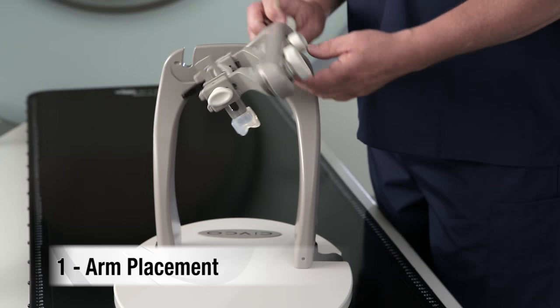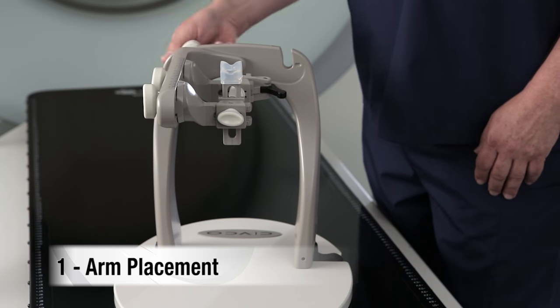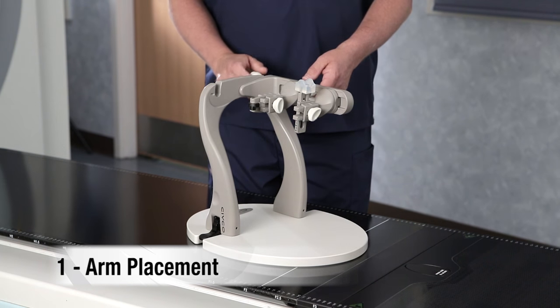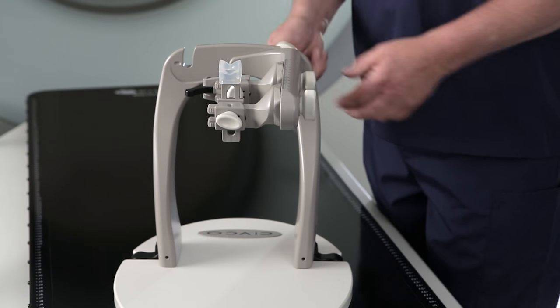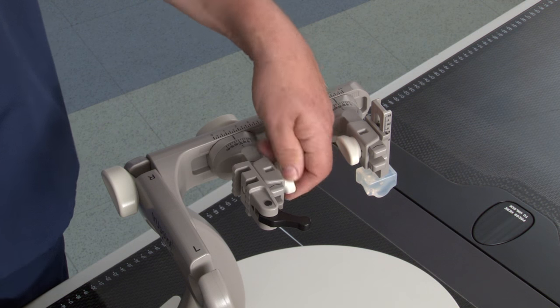Begin by selecting the ideal position for the horizontal arm. Depending on the tumor location, the arm can be oriented in either the left or right position to help optimize the treatment plan. To change the orientation of the arm, flip the arm, secure the knob, and replace both the bind assembly and nasion piece back onto the frame.